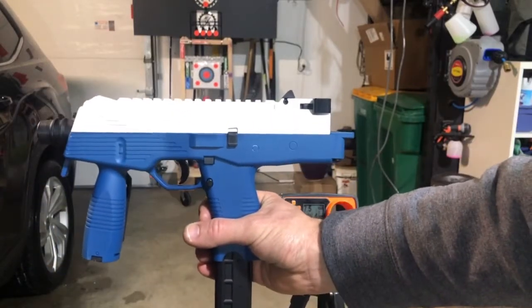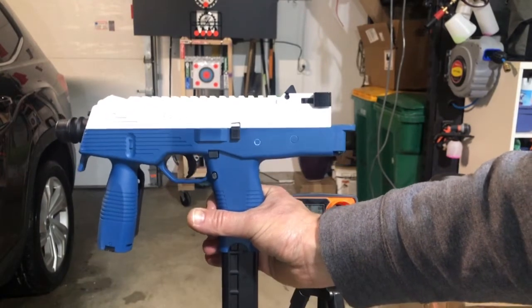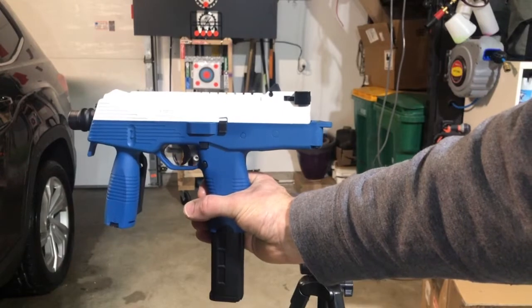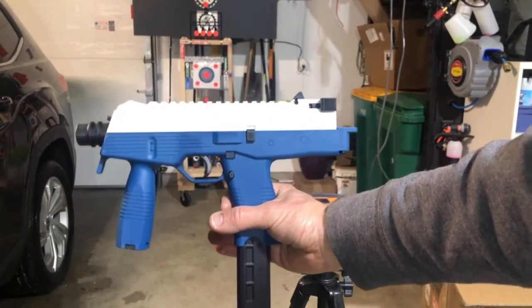Okay, we've got the MP5 Lehui — L-E-H-U-I. This is from zenduotoys.com, Z-H-E-N-D-U-O-T-O-Y-S.com. It's a great site based out of China. It has awesome gel blasters.